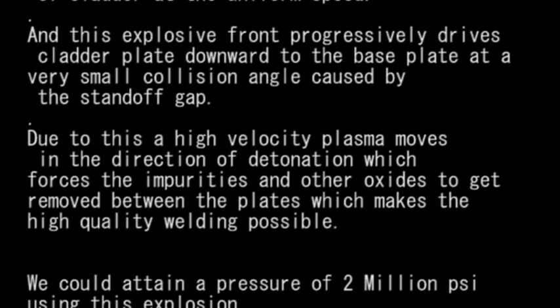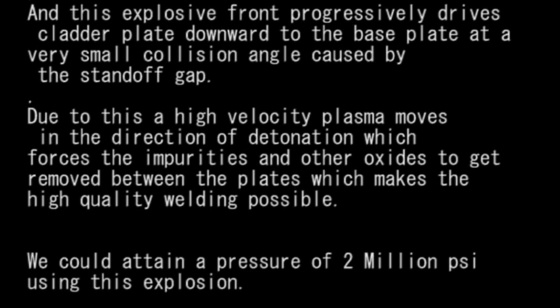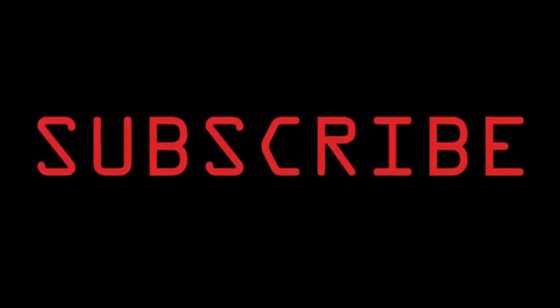An important fact: we could attain a pressure of 2 million pounds per square inch using this explosion, which demonstrates the enormous power of this welding process.